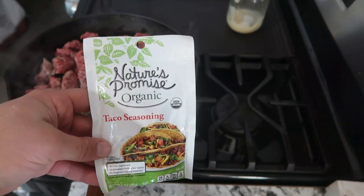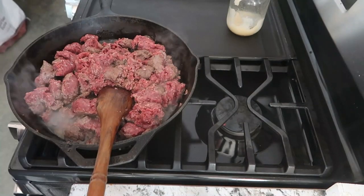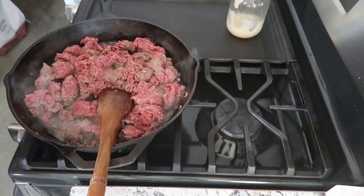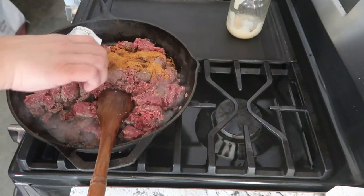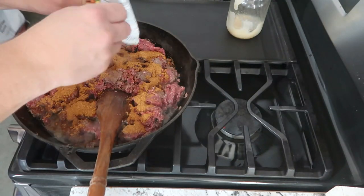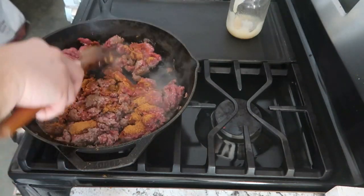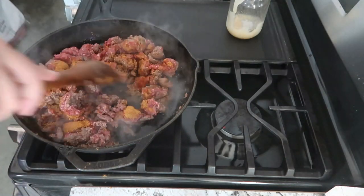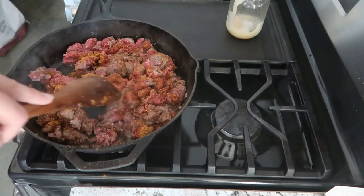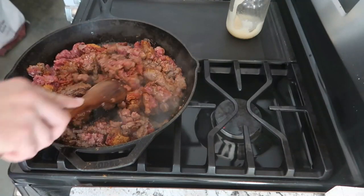I've got a packet of organic taco seasoning. I'm going to use that up — I found it when I was cleaning out the pantry. It says to use it with a pound, but I don't always love a ton of seasoning, so we're going to use it for two pounds and it's going to be fine. I put it on here as a seasoning and then add a little bit of water to the pan, and just let it cook in with the meat while it's cooking.